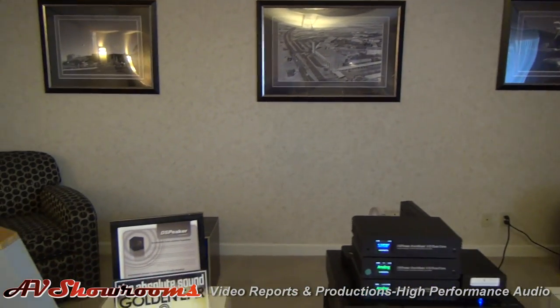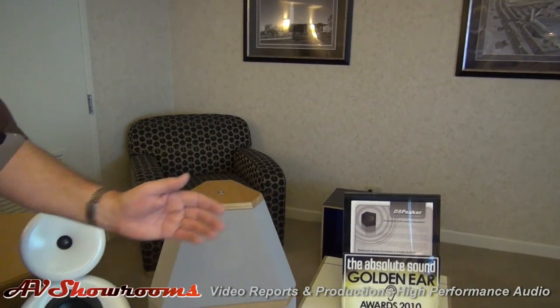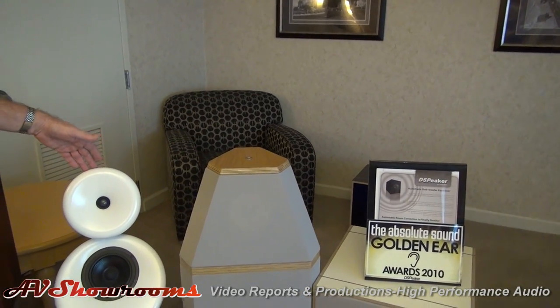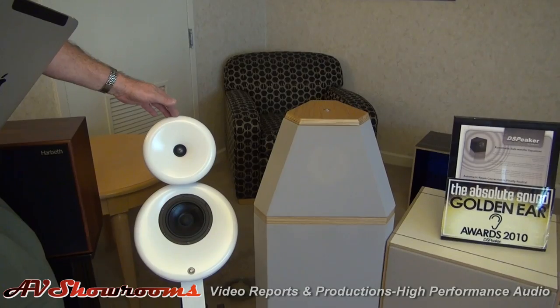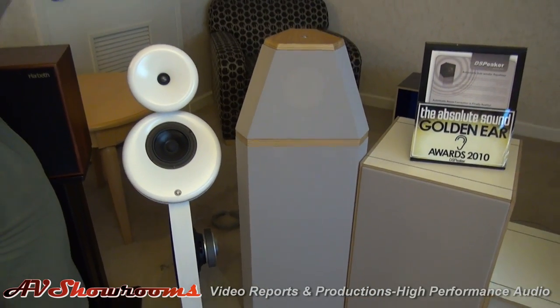The key feature of the Gradients is that they have back-wave cancellation. Literally 98% of the sound goes forward and only 2% goes back, and it's the same with the Helsinki here. So you get tremendously accurate imaging, and you can actually position them right up against the front wall — they're completely indifferent to being in proximity to the front wall.